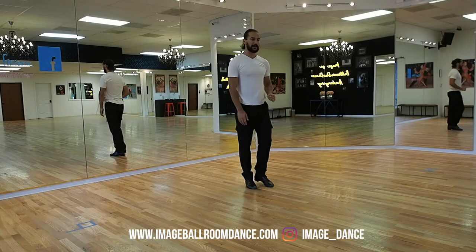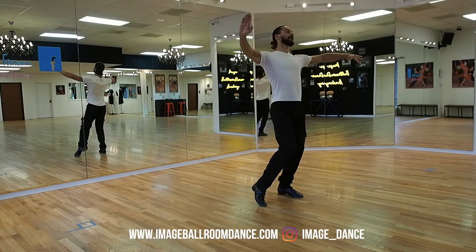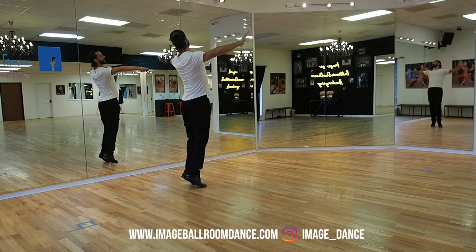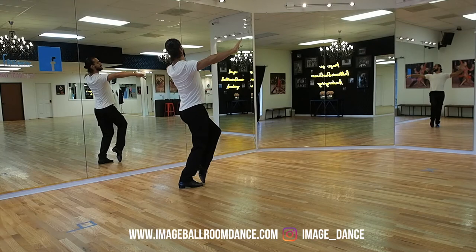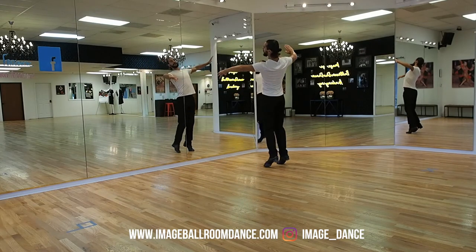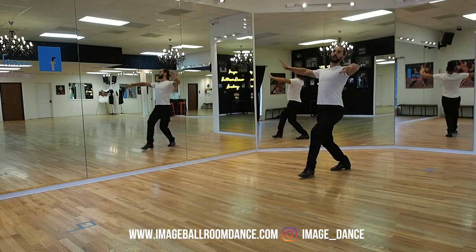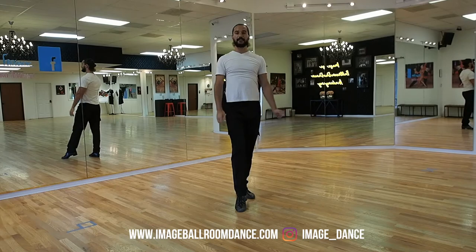Let's take a look at the follower's perspective. Followers, position yourself on the left leg. We're going to start backwards with the right on count one, two is going to go to the side with the left, three bring the feet together, and we're going to lower onto the right, forward on one with the left, two with the right foot to the side, and three, bring the feet together and sit on the left. One, two, three — and one, two, three. This is your timing.